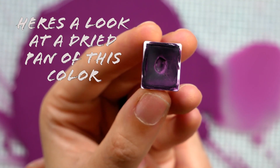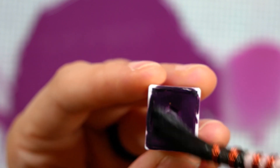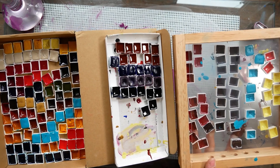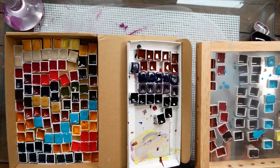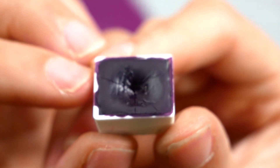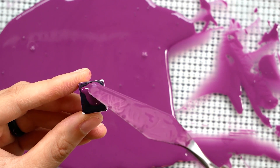Here's a look at a dried pan of this color that I've actually been using recently, which is why you're seeing some lightness around some of those edges. The color does dry a bit matte, but there's a weird combination of matte and shiny to the texture of the paint, and when it rewets you can see that lighter color again. You can see what I was saying about that texture with paints that haven't been reactivated recently — it's kind of matte around the outside and shiny towards the center. I'm not exactly sure why that is, but it's the same with the ultramarine blue I have from Earth Pigments.